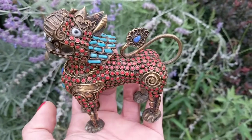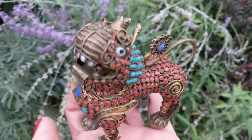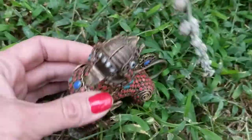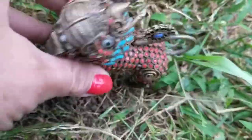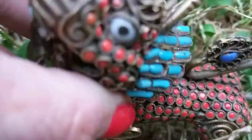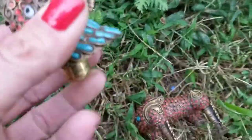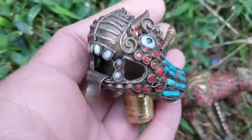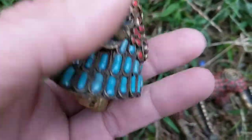I'm going to show you the one thing he does that's amazing. Watch this — his head actually comes off from his body. So his head is removable.